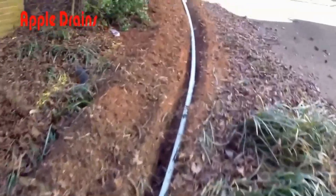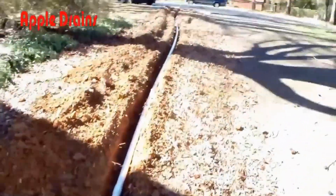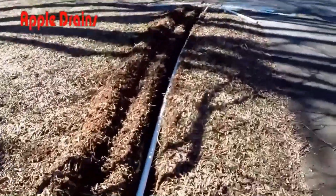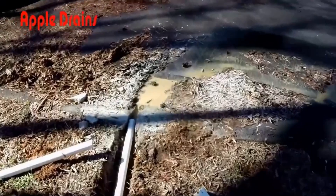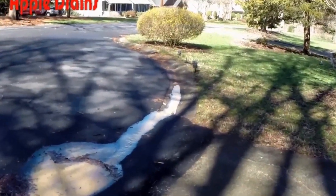It seems like I've been saying a lot in some of these more recent videos: collection and discharge. Collect the water and then you discharge the water. We've collected all that water in the backyard and put it into the sump basin — the sump pump is our discharge. We send it all the way out here to the street, and you can see it. This is where it belongs.